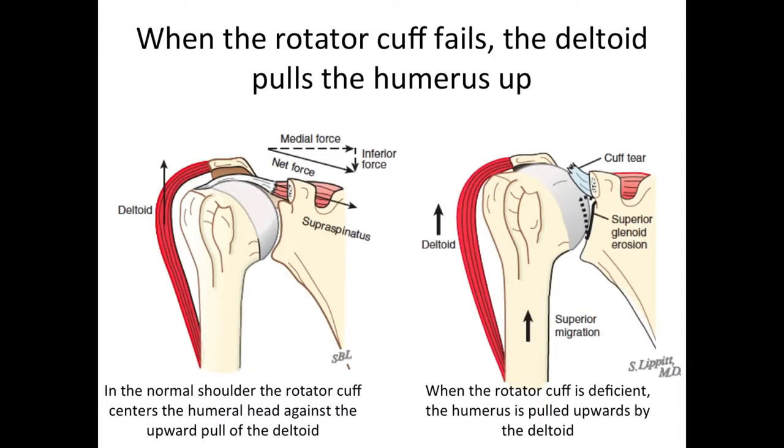When the rotator cuff fails, the deltoid pulls the arm up so that it rubs against the acromion. This is in contrast to the normal shoulder where the rotator cuff — here the supraspinatus — stabilizes the ball in the socket, keeping the humeral head from rising up under the pull of the deltoid. When the cuff is absent, the head goes up, it can wear away the superior aspect of the socket, and the shoulder becomes weaker and painful because of this abnormal contact.